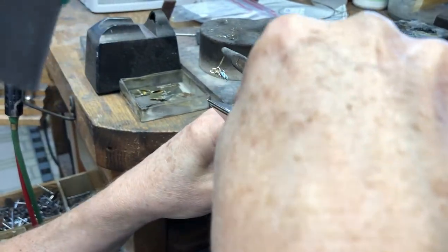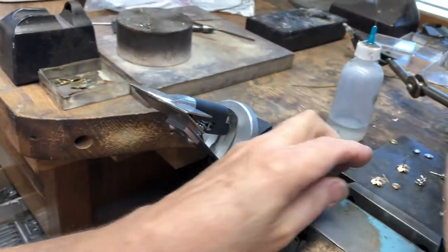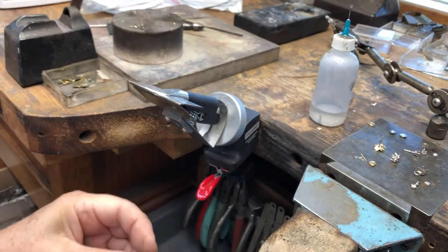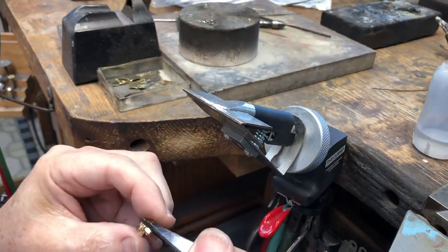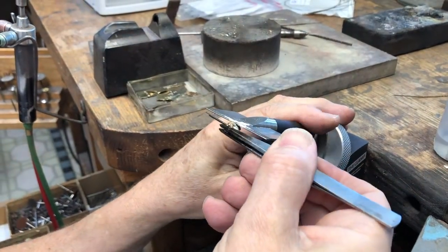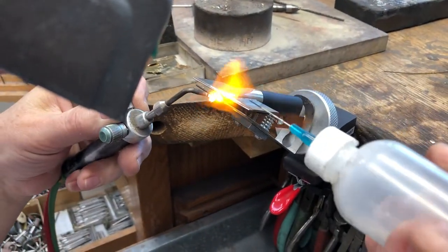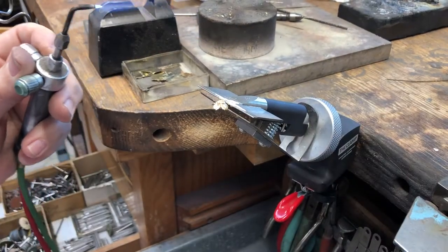Let me see what that looks like — that way is good and that way is good, it's on. If there's any adjustment I need to make I can do that after, but it's on there good. Here's another one and I'm going to put some flux on.